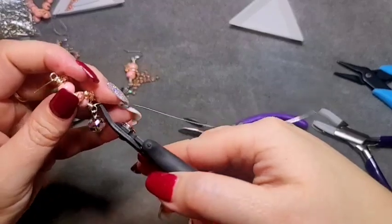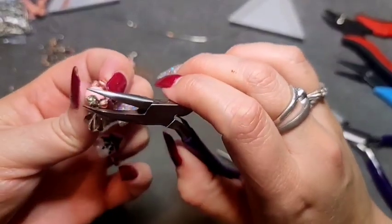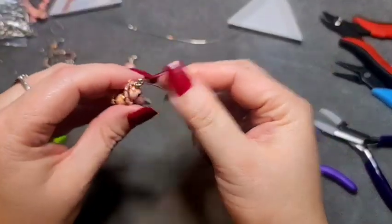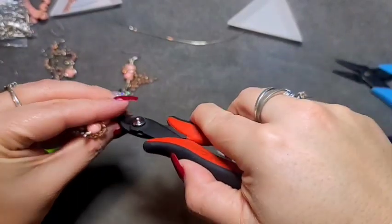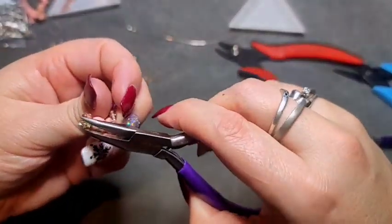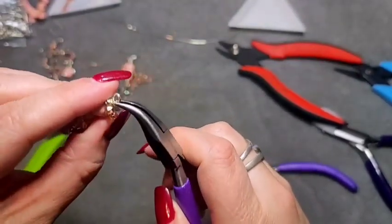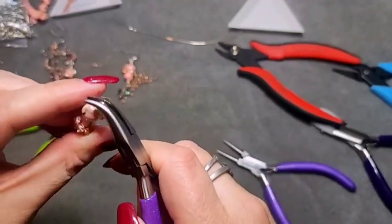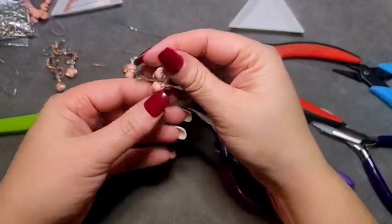Clip off at the back, then tuck in any stray ends. Clip off that little tiny piece at the top and tuck in that end as well. This is what we have.